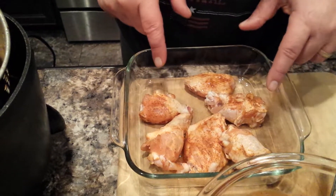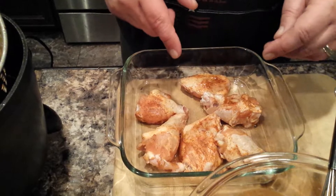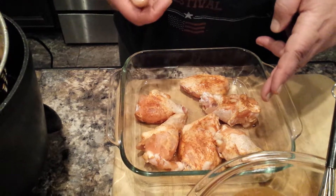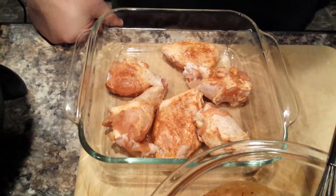We're doing buffalo wings today with a nice thick glazing barbecue sauce, going to make them nice and crispy. Basically these are the wings broken down — leave the skins on because that's what we're going to make really crispy. If you buy them as whole wings, clip the little tips off. You can fry those too; our dogs love that.